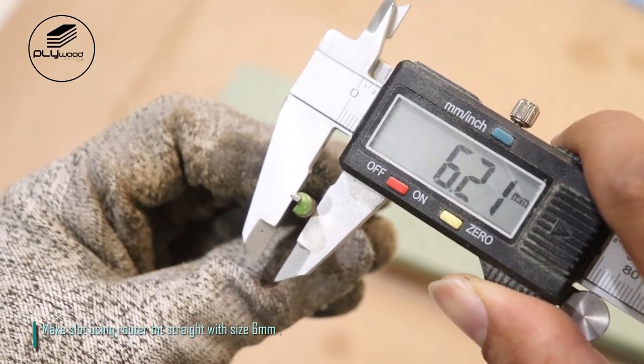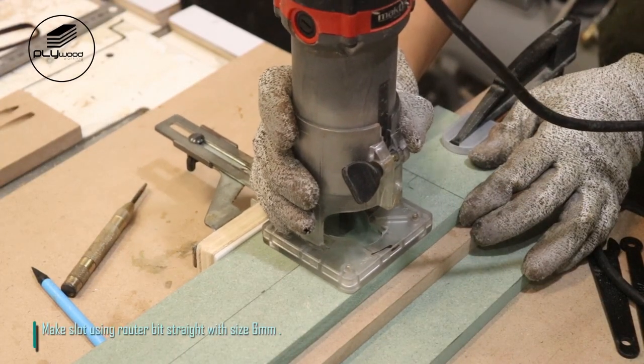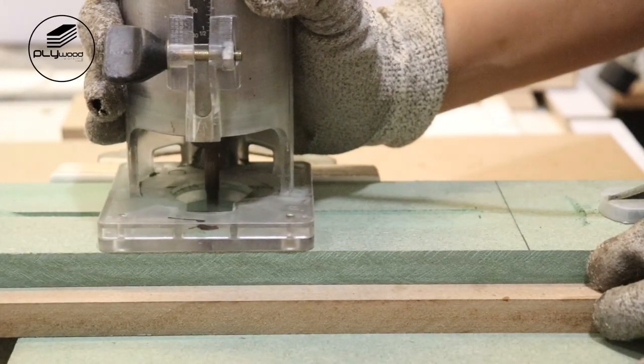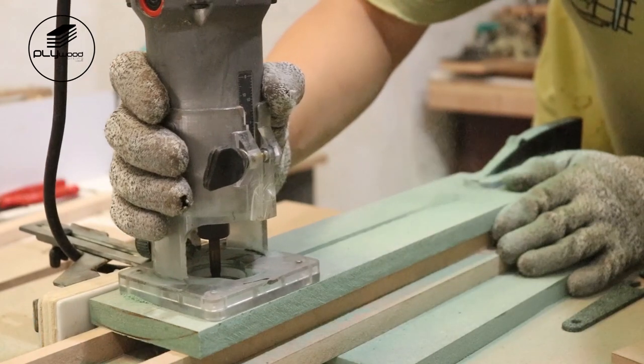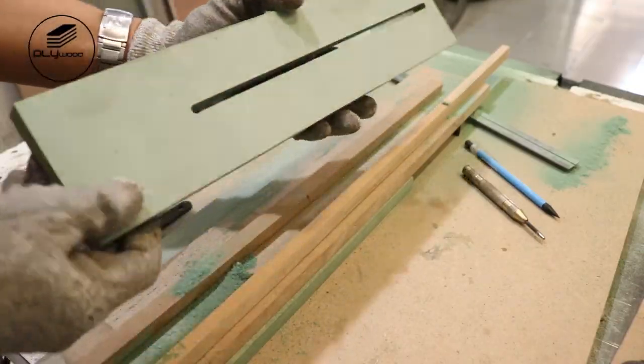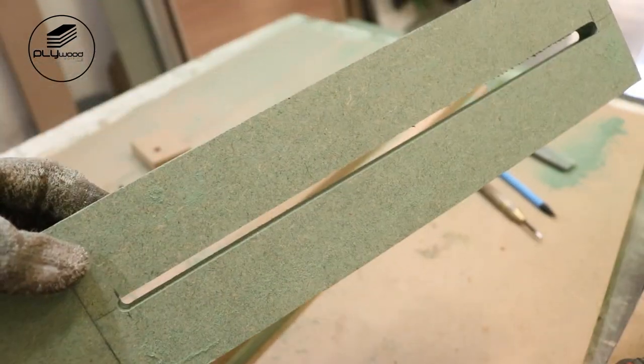Make the slot using a router bit straight with size 6 millimeters.